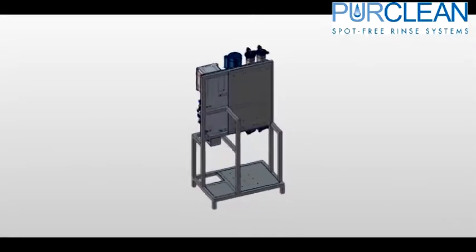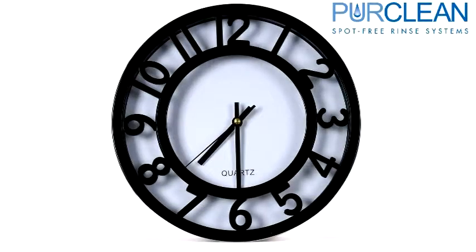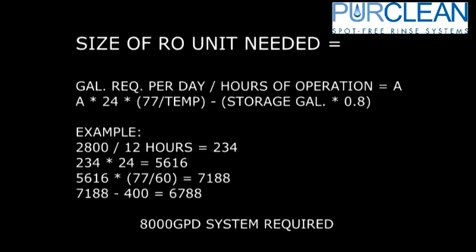When sizing an RO system, there are a few factors needed: number of cars washed in a day, how many gallons of spot-free water will be used per car, the number of hours you are open for business, and how many gallons of storage you have. Simply multiply the cars per day by gallons of spot-free water used per car, then subtract that from the storage gallons times 0.8. To find the size of RO unit needed, take your gallons required per day divided by your hours of operation — this gives you A. Now multiply A times 24, times 77 divided by the water temperature, minus the storage gallons multiplied by 0.8. This formula will give you the size of RO unit you would require at your site.